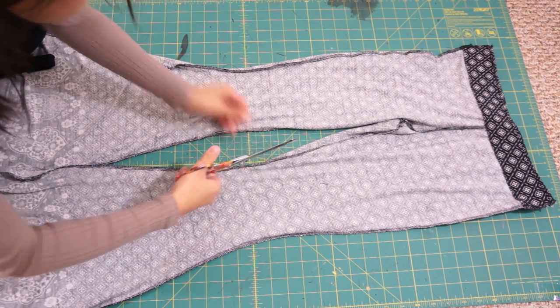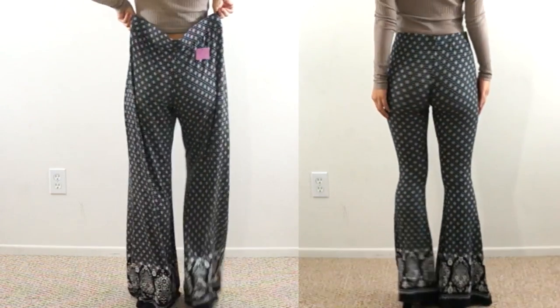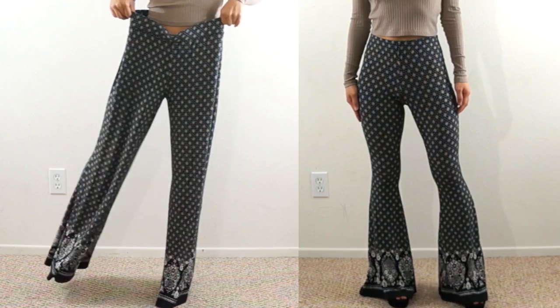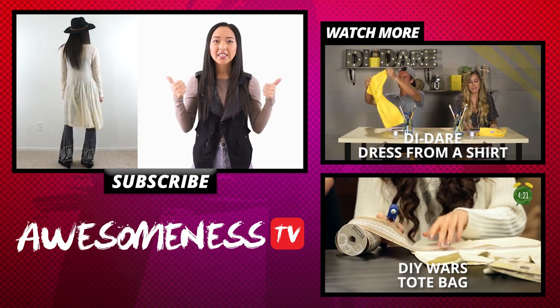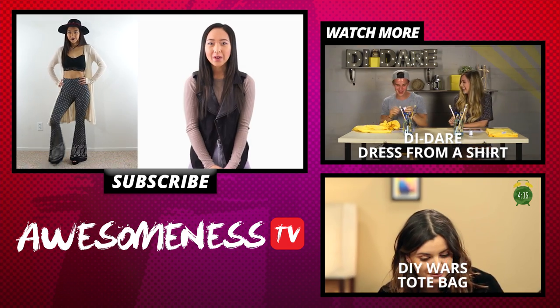Here is the final transformation. I hope you guys enjoyed this video — be sure to like, comment, and subscribe to Awesomeness TV. For more videos from me, you can find me at Coolerpa and the link will also be down in the description box. Bye!